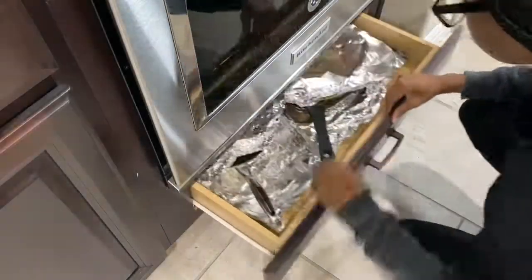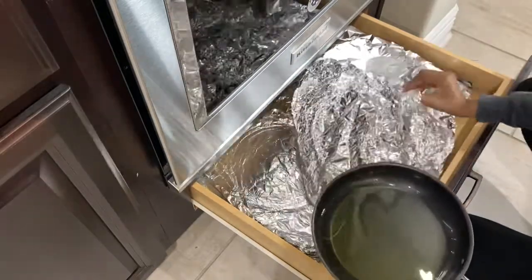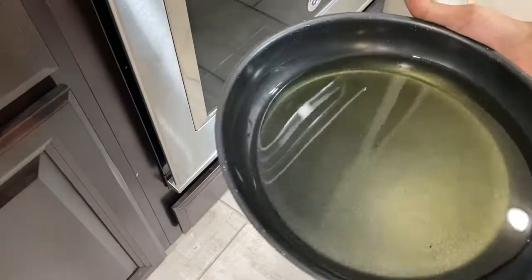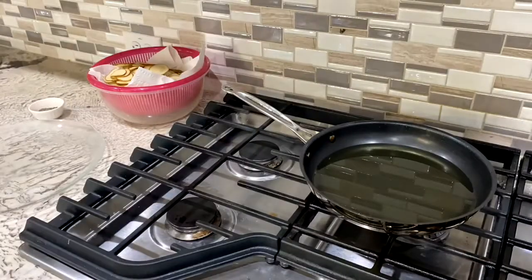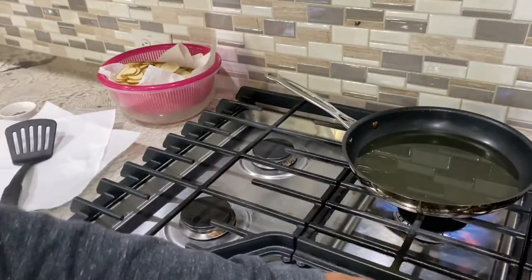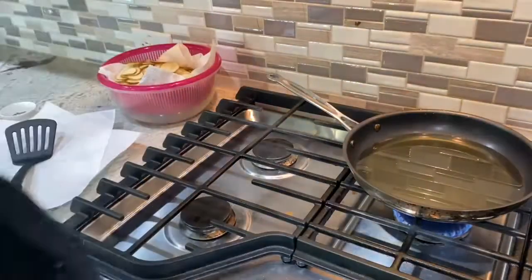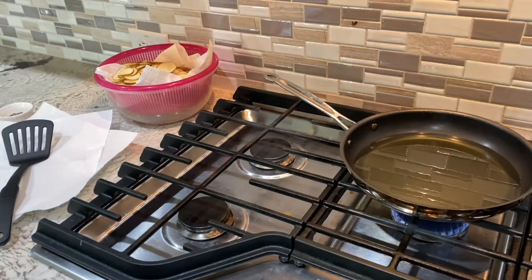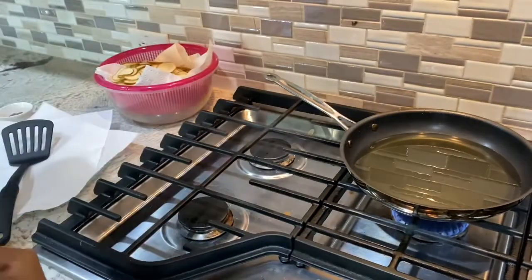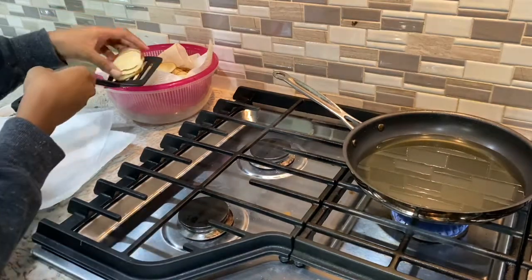Next, I got my oil pan and put it on the stove to prepare for frying. Then I got myself a little setup near the stove: my potato slices, a large plate with paper towels for the finished chips, the seasoning bowl right next to it, and a big spoon I'll use to fry. I made sure to zip up my jacket, since using the stove with loose clothing is not a good idea — especially when you're frying. And then I was ready.